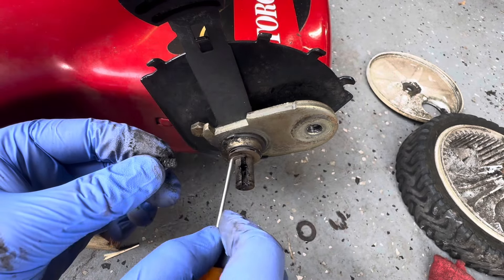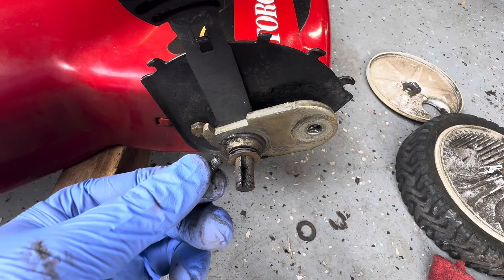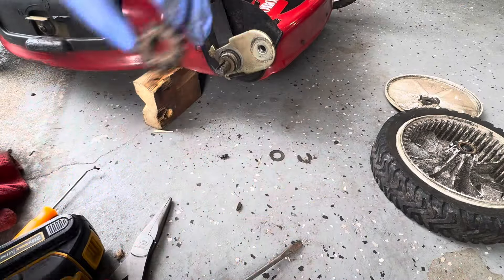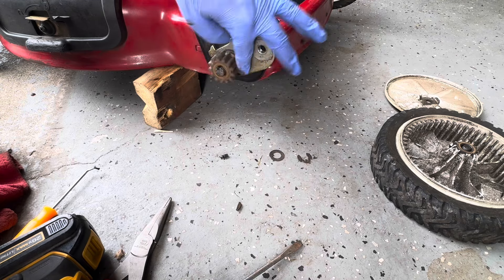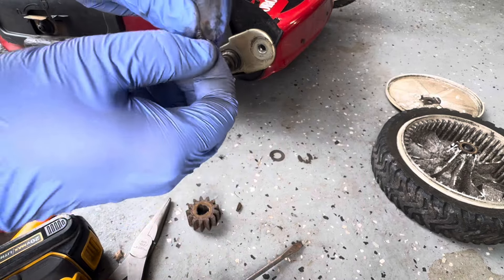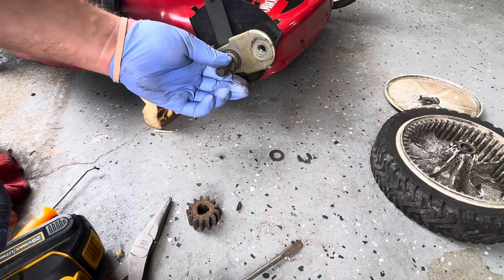You can see how gummed up that spring is — it wasn't pushing that little key up into the tooth of the sprocket. You can see how that works. So now we have to clean this spring, get all this gunk out of there, clean this groove out, and then reinstall everything.